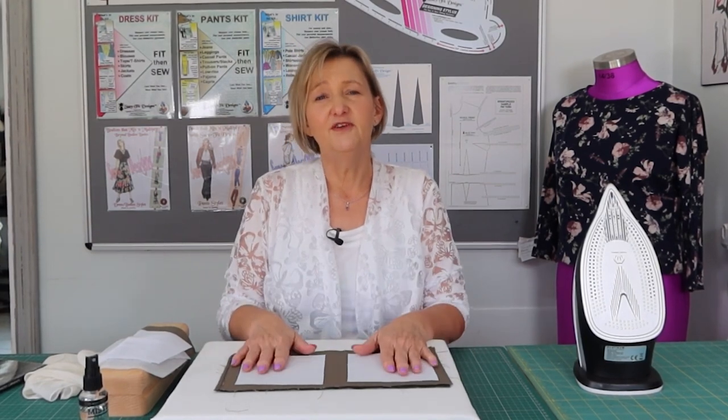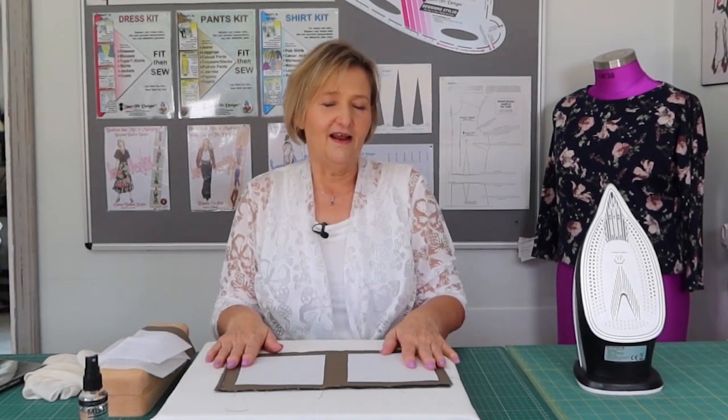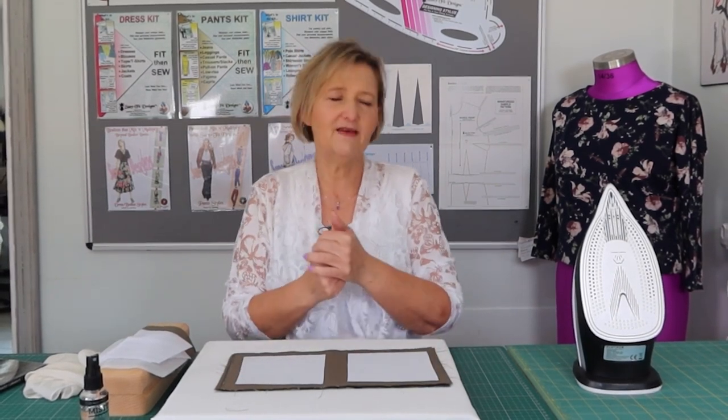Today we are going to be looking at fusible interfacing and the question is: to steam or not to steam. We've all been told for years — no steam on fusible interfacing — and with dry heat we put our iron on for 10 to 15 seconds. But it's still coming off the fabric, still peeling as I work with it, and after one or two washes it's really pulled away from the fabric.